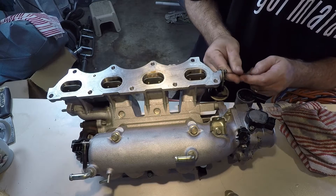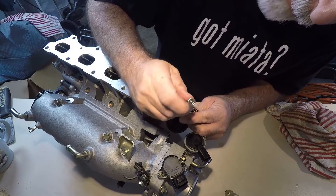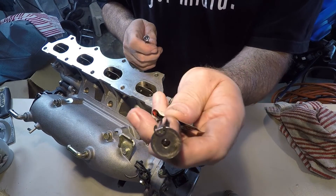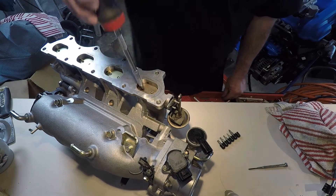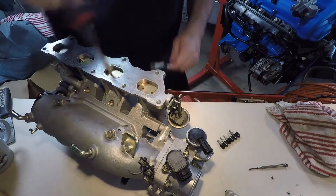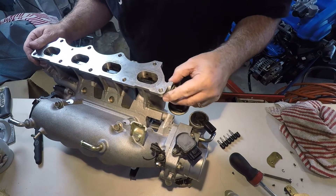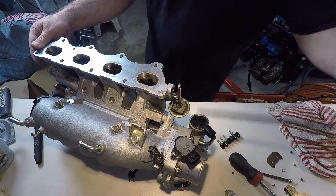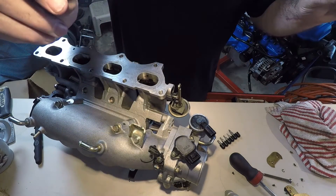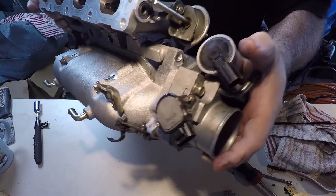I'll close this out right here. I have a little magnet — when you do this you can catch it. There you go, caught it with my magnet. Pull right out. Bingo. So here's the actuator rod that the butterfly is attached to. There it is. Rod is gone.